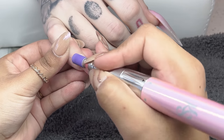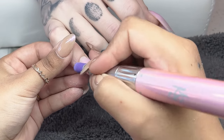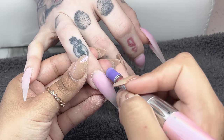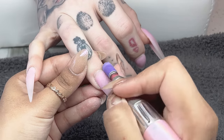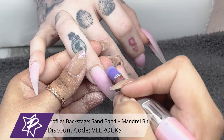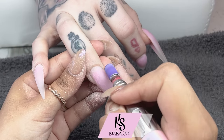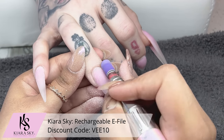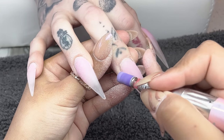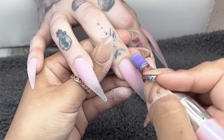Getting right into today's video, I'm starting off by removing the shine from her natural nail. I went ahead and removed the design she previously had on her nails. I'm trying to speed up the process so it doesn't get repetitive. I'm buffing off that shine with my Profiles Backstage mandrel bit and medium grit sanding band, with my e-file at a speed of 4,000 RPMs — I feel that is the appropriate speed and no one should go beyond that.